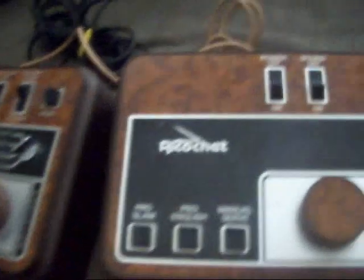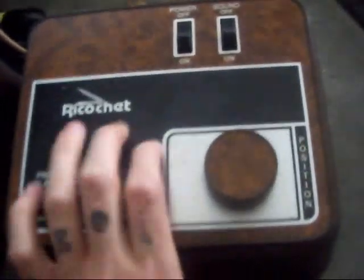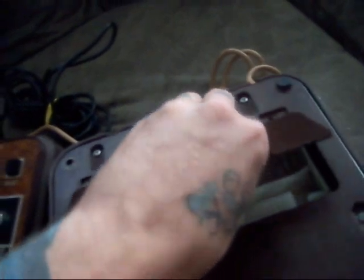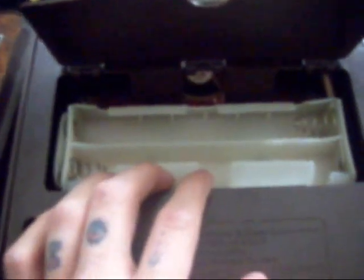On the player controller, if you turn this over, here is the battery port. This is how I actually operate my system — I don't have a power adapter. This actually takes 6 C batteries.